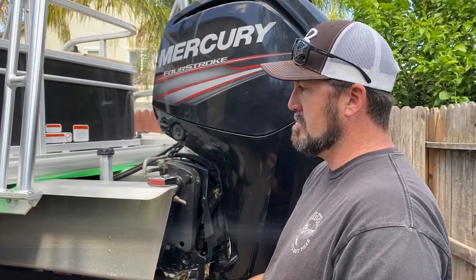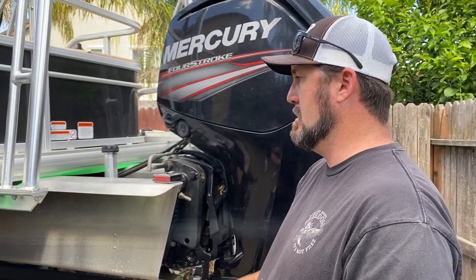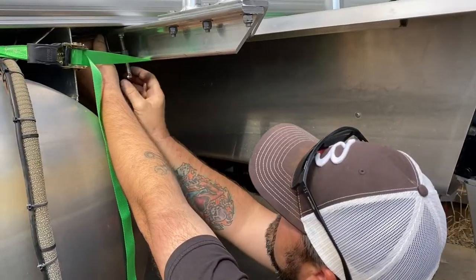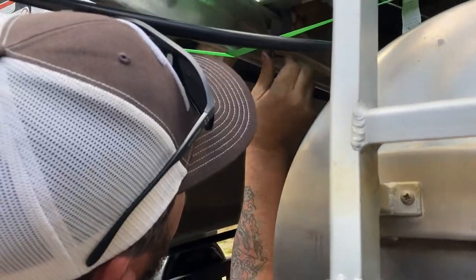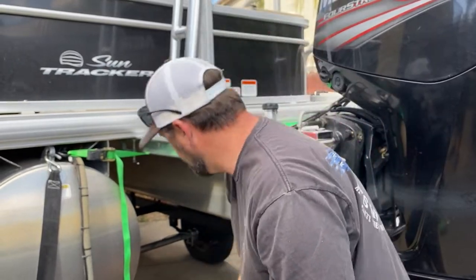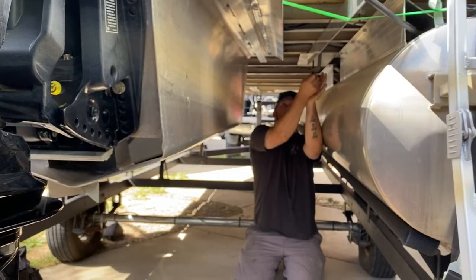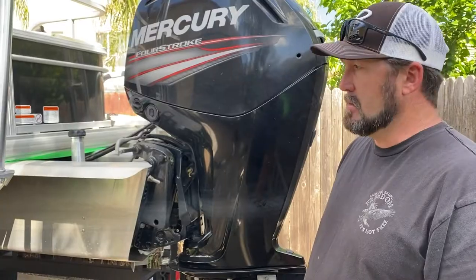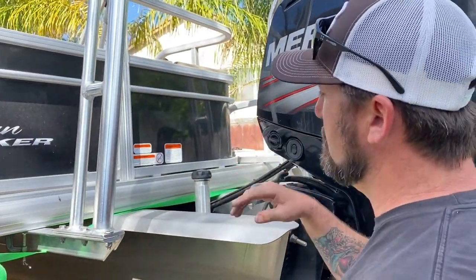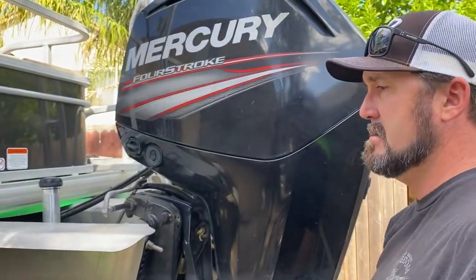Now that we've got it centered up, we're going to take our second set of C-clamps and clamp it here to the last Z-bar, then adjust the front — put that right here to keep it centered. Once you've checked that, come back out and measure twice, do it again. Make sure nothing moved, check your center, make sure your numbers are still the same on both sides, and we're ready to drill.